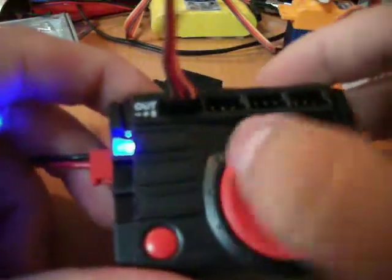I go ahead and plug this in — there we go. That's what my servo is doing now. It's on 15-20.